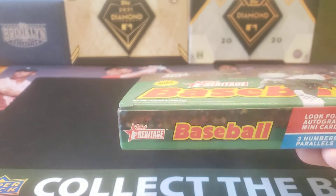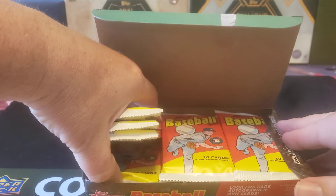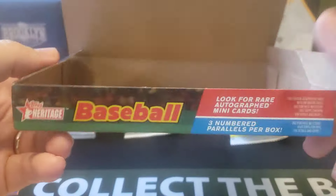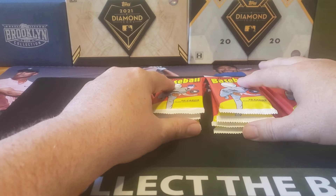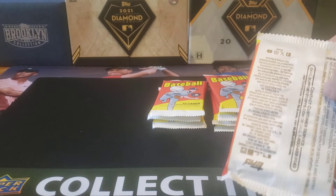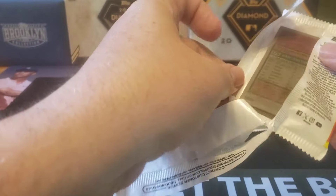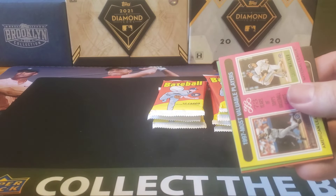This should have 10 cards per pack and 12 packs per box. In each box, you should get three numbered parallels. There are short print variations — I think the first 100 are short printed as well. You can get autographs and they've got some unique inserts. There's no odds or official checklist for mini outside of the regular Topps set, but it's all 500 cards, just like before.